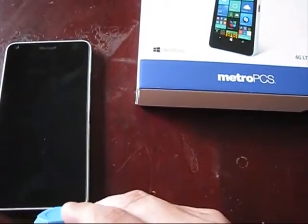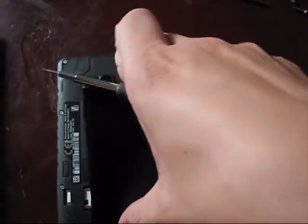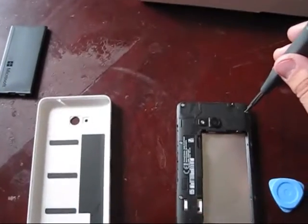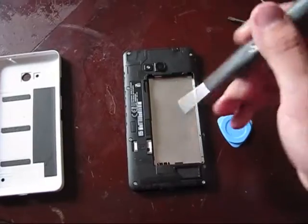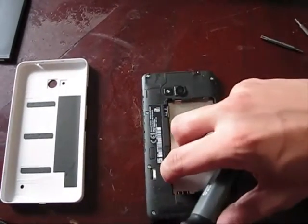Using this tool, remove the back cover. Remove the battery. Remove this, this, this, this and this bolt. Before you do that, remove the SD card and the SIM card.